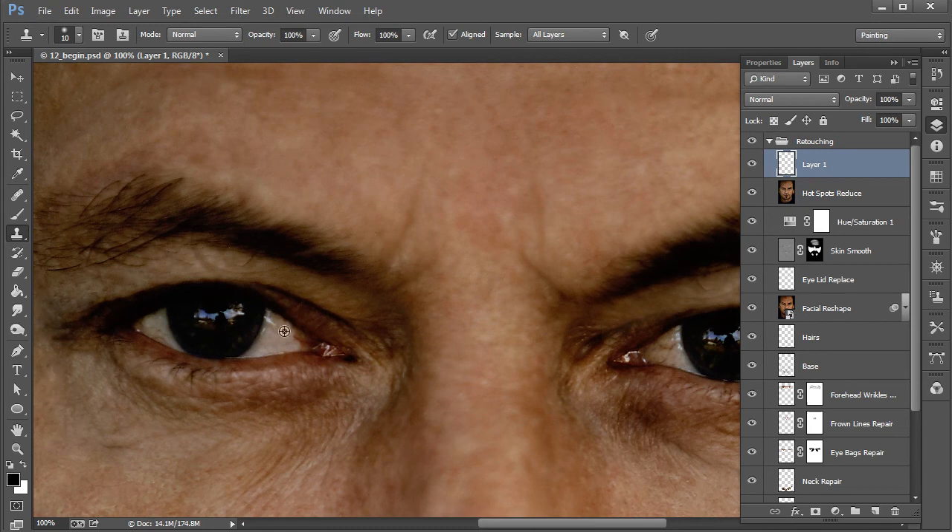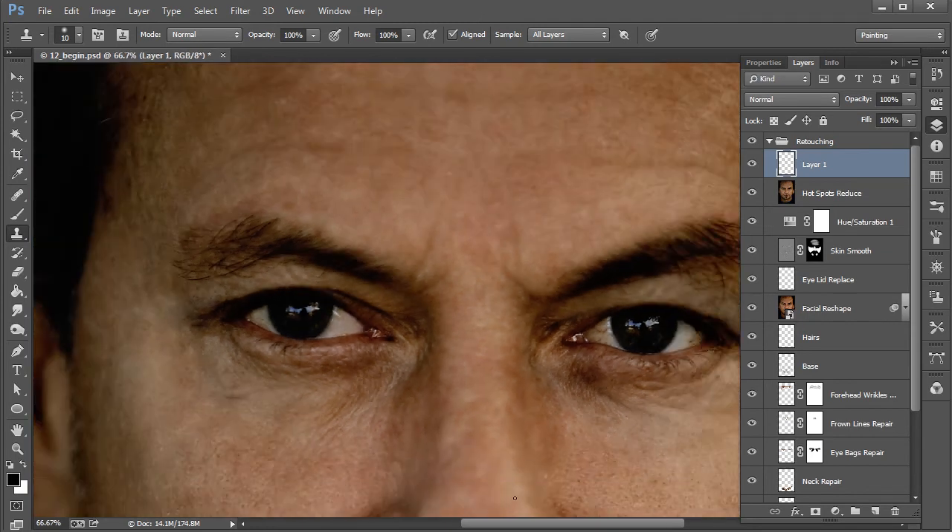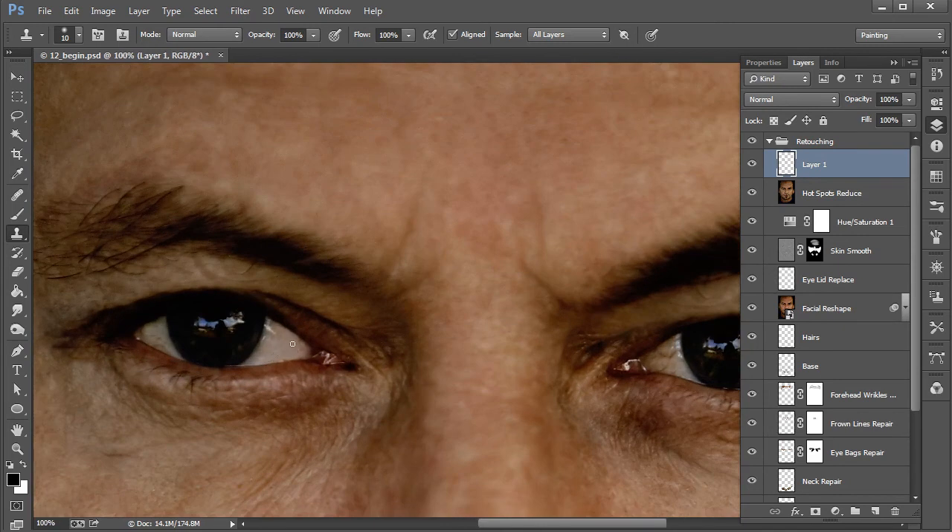As I mentioned at the very beginning of this course, the clone stamp tool works great in situations like this where you have definite edges. All you're doing is directly copying sampled pixels from one place to another — it's not taking into account any shadows, highlights, or texture. It's just a direct copy. That's feeling pretty nice right there.